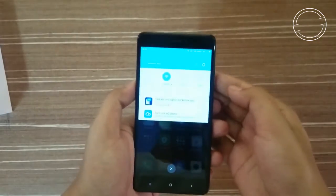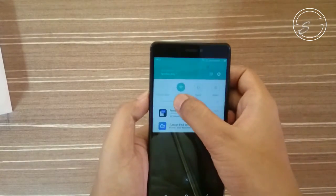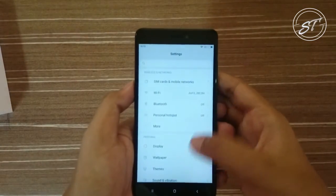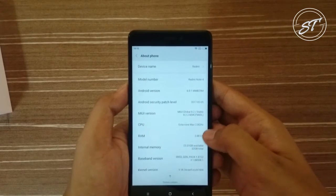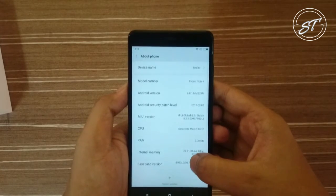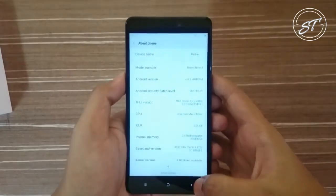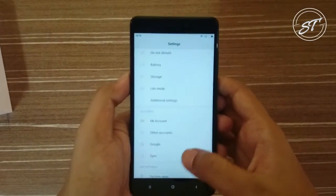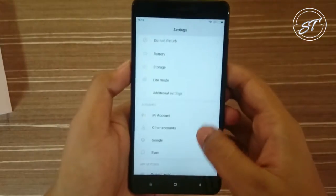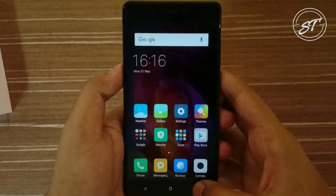I have set up the device. Let me adjust the brightness first and check the Android version. It is running on Android Marshmallow. As it is a 2GB RAM model, let me check the RAM available — about 916MB is available, and that's good. Let me check the storage now: out of 32GB, about 23GB is available.